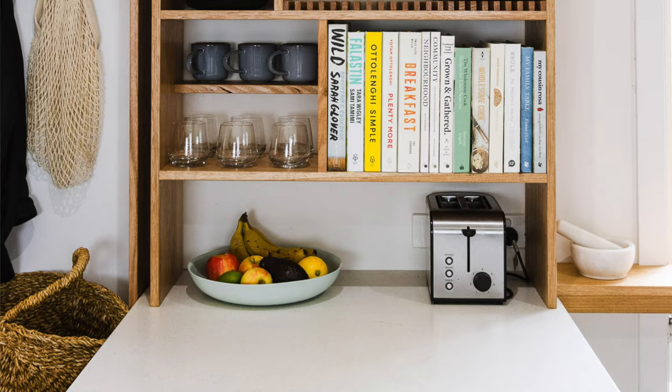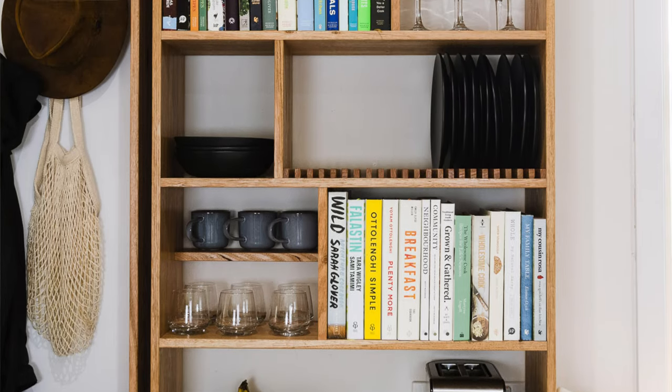G'day guys, welcome back to our kitchen. It's Imo here from Owl & Imo Handmade and today on our DIY show we're going to show you how to build this open shelving for your kitchen bench.